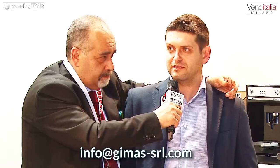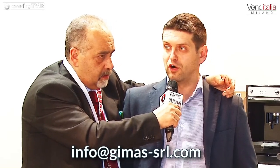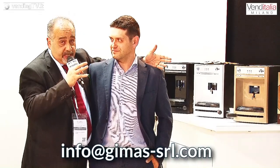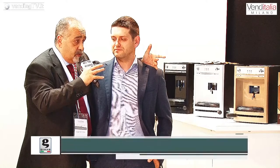Per entrare in contatto con Gimas — per tutti quelli che non sono riusciti ancora a passare a Venditalia o magari non ci riusciranno perché non passano per questo corridoio — c'è un indirizzo di posta elettronica. Il nostro indirizzo è info@gimas-srl.com. Grazie Matteo, saluta gli amici di VendingTV.it. Un saluto a tutti gli amici di VendingTV.it!